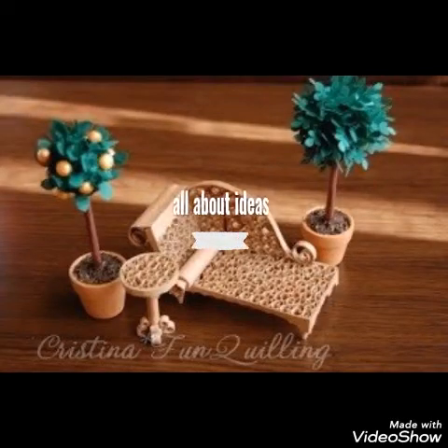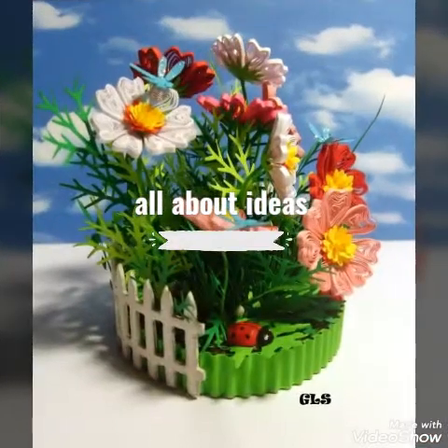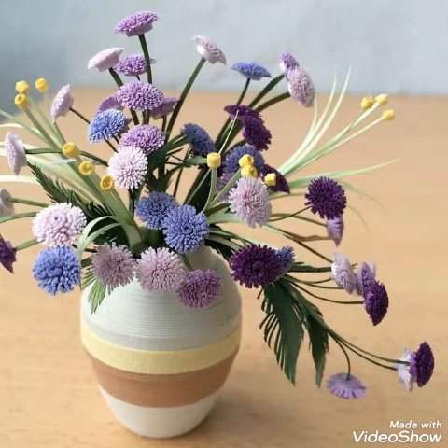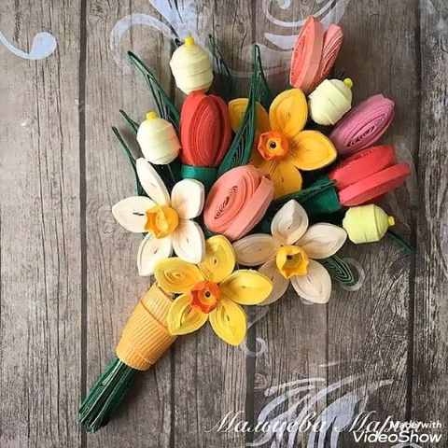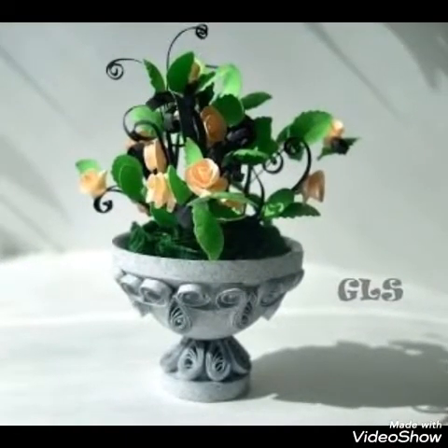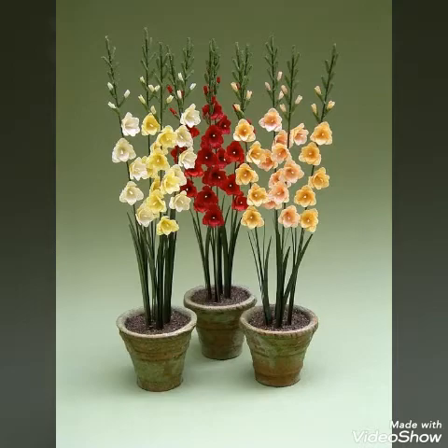Assalamualaikum guys, welcome back to my channel. How are you guys? I hope you all are fine. This is very beautiful, very elegant — different types of very beautiful quilting paper craft ideas, which I hope you will find amazing. Very beautiful colors, very beautiful design, very elegant.